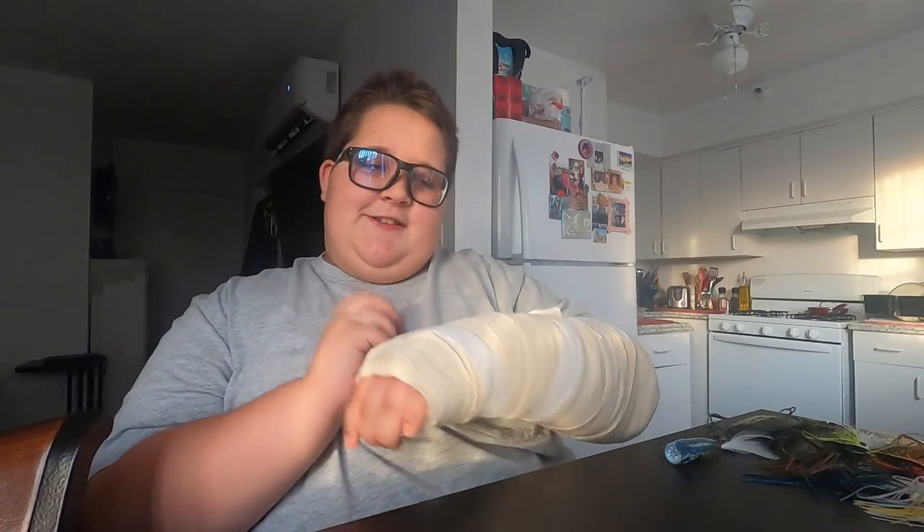What's up everybody, it's your boy Hunter here for another episode. Today we're going to be reviewing Googan Baits. Before we get started, I broke my wrist so I'm going to be a little slow, but let's get into it. Googan.com and GooganSquad.com will be down in the description, so go check those guys out. They have a lot of awesome baits — not sponsored, by the way.